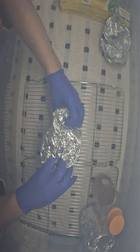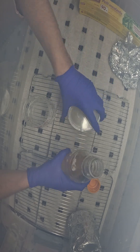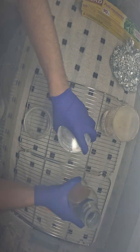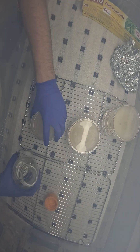Transfer all your petri dishes and your agar into your still air bin. You're going to want to pour 1/10 of whatever agar you've prepared into each of the petri dishes. You can see here I do this relatively quickly — it is sped up — but the method I use allows me to pour relatively quickly without exposing them to the air for too long.